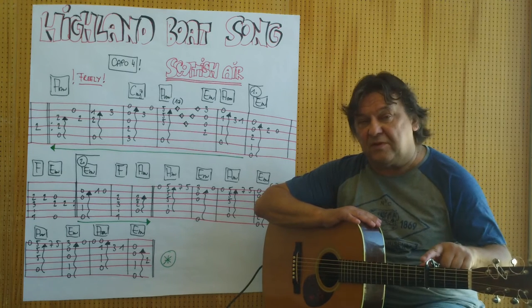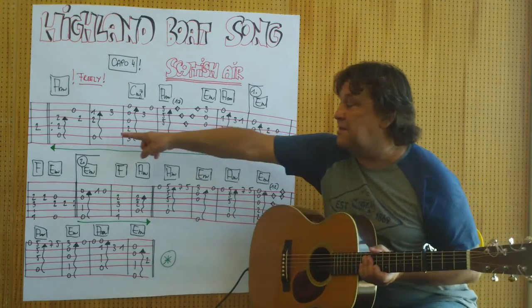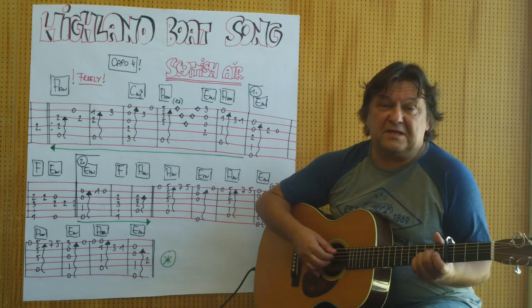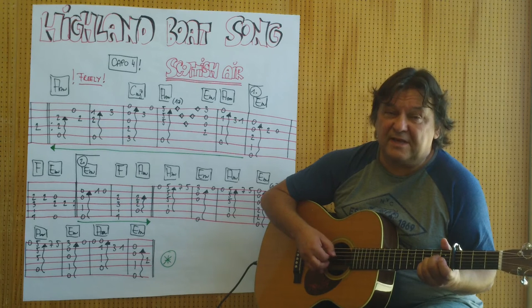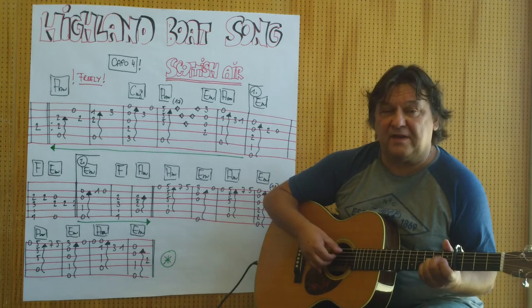Capodasto habe ich am vierten Bund. Dieses Zeichen bedeutet, dass ich die Saiten leicht hintereinander anspiele: Daumen, Zeigefinger, Mittelfinger. Damit es voller klingt.